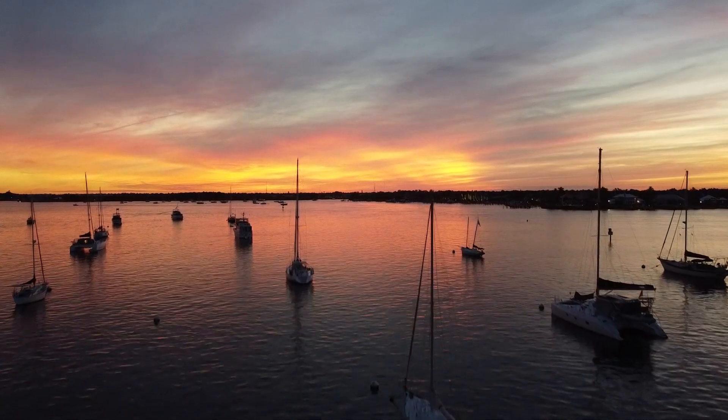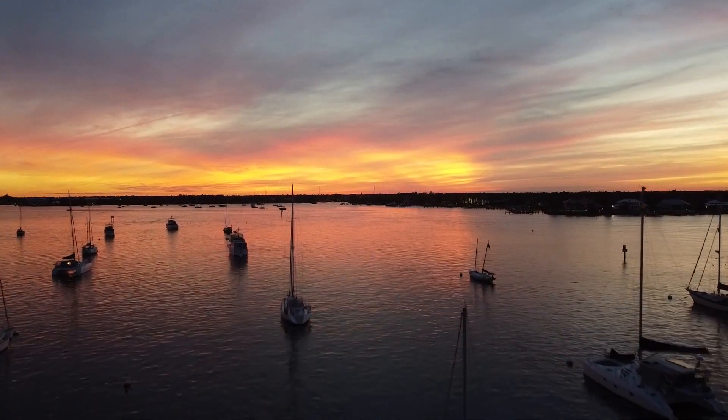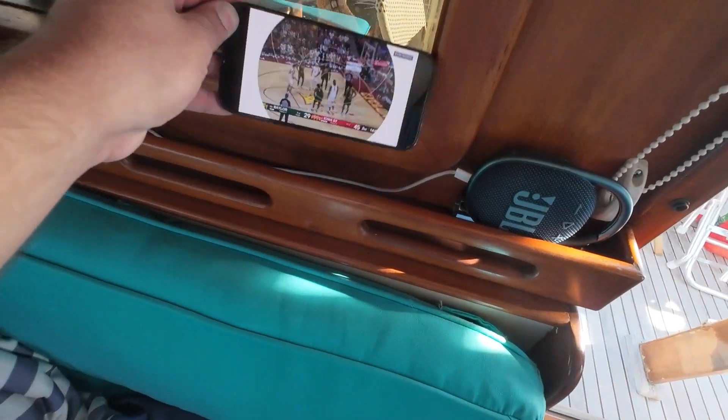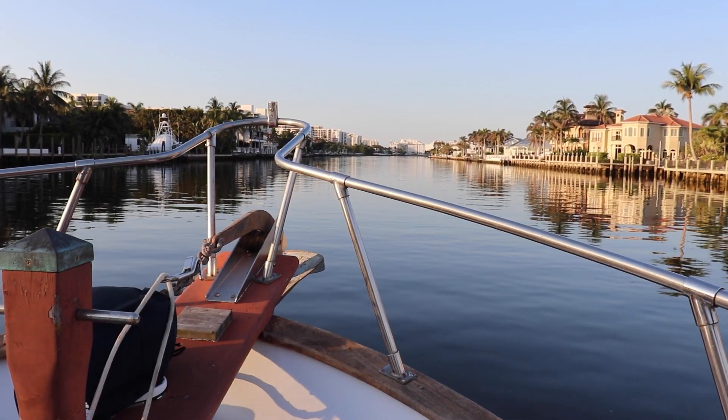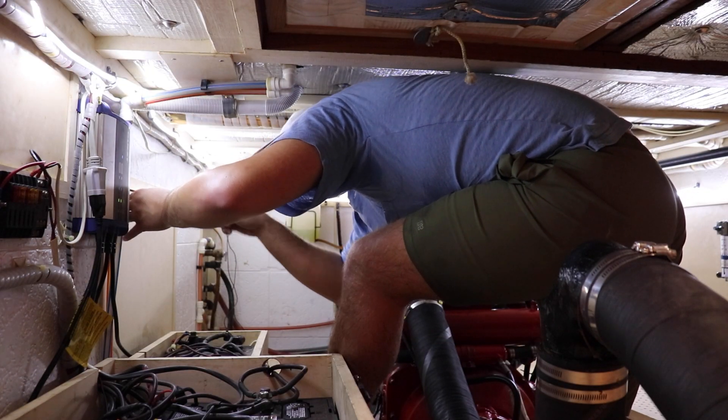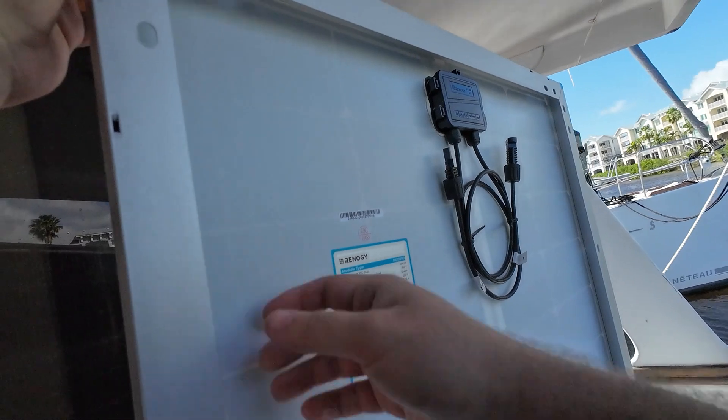Living on a boat full-time for just a short period of time has taught us many things, but one in particular is how much we take power for granted. Before we leave on the Great Loop, our number one priority is upgrading the electrical system on board by installing solar panels and lithium batteries.